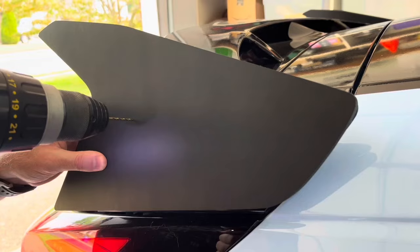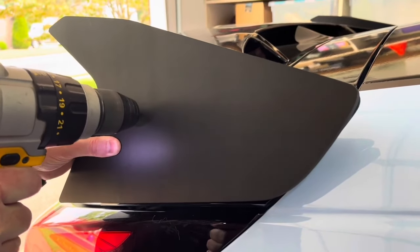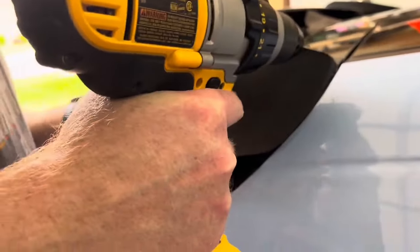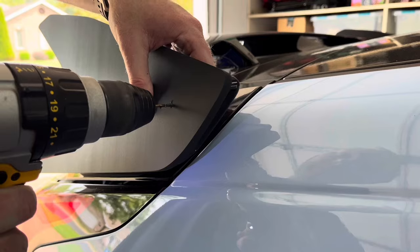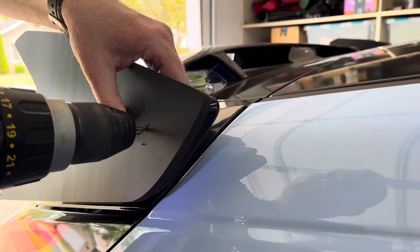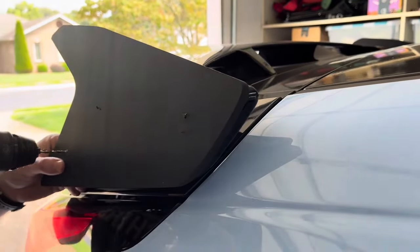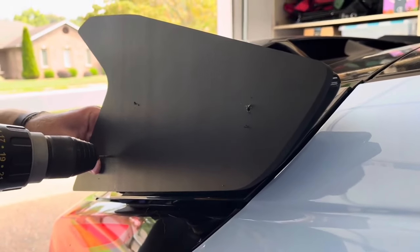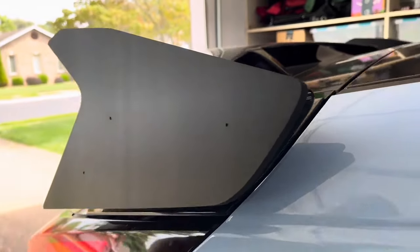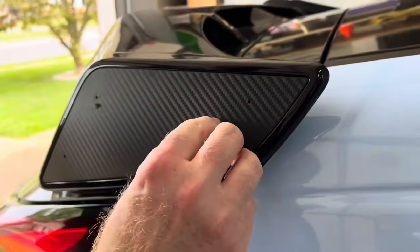Now that the caps were positioned, I used a small 3/32nds drill bit to drill three holes in the first cap. You'll receive four screws for each side, but we chose to only use three — two screws for the rear of the cap and one for the front. After I drilled three holes in one side, I took that cap over to the other side, flipped it, and used it as a template to drill three holes on the other side. This way, both sides have the same holes in the same location. Be careful not to drill too deep into the factory spoiler.